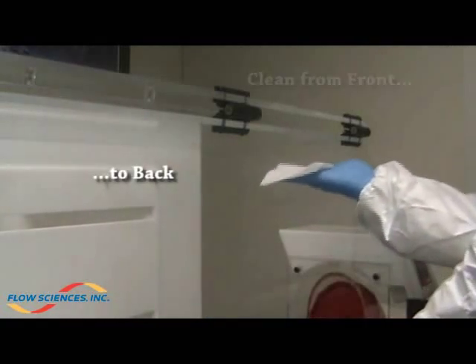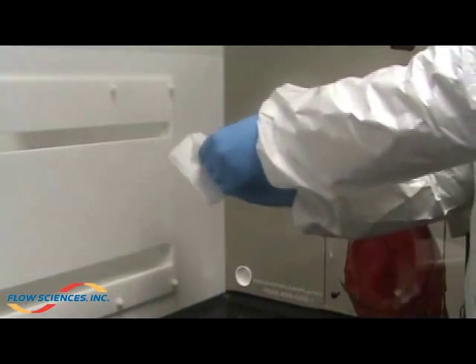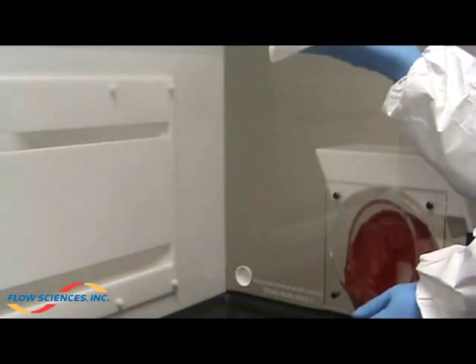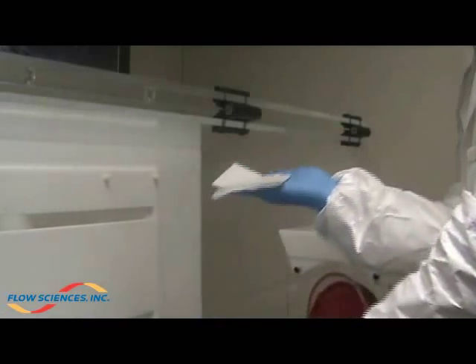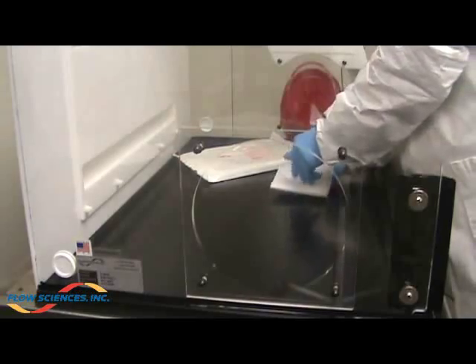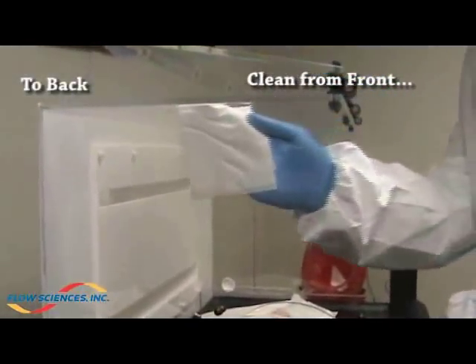Wiping front to back, clean the top of the enclosure. Wipe side walls from front to back and top to bottom.